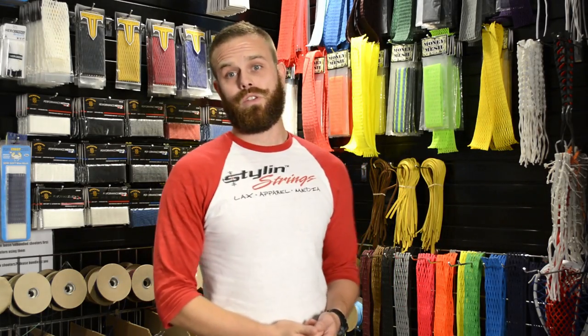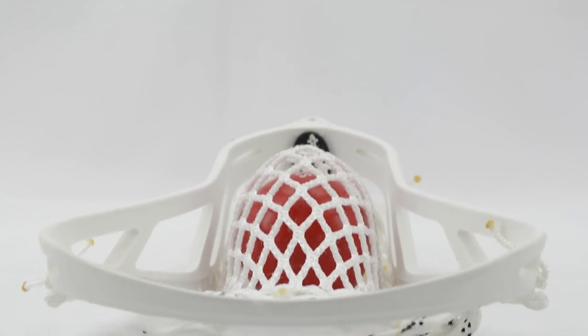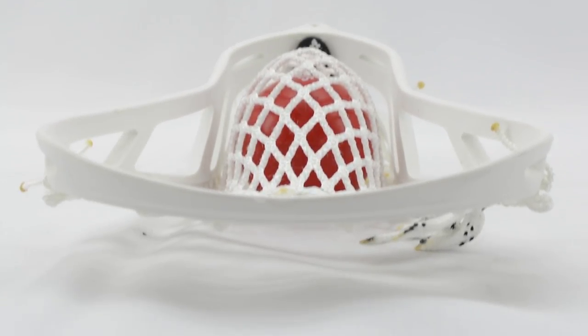Justin Skaggs here from Style and Strings. Today we are going to review our brand new face-off pocket. This is coming to you guys by strictly just request — we get calls all the time asking if there's a specific pocket for a face-off. Now let me start off before I pass it to T-Bird by telling you that a lot of our pockets are fantastic for face-offs, including the T-Bird itself.